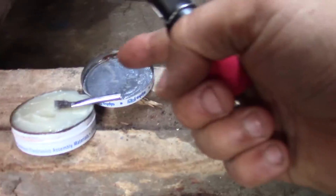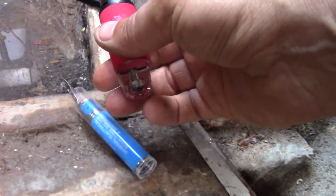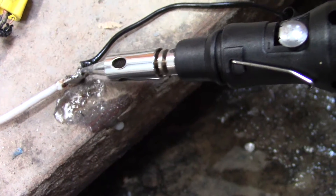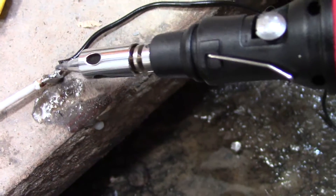You basically put a little bit of flux on the wire. This is nice because this solder is actually rosin core — it has a flux or like a pine pitch in there. You just put it on there, get it nice and hot, and then you put the solder on there and it draws it in.